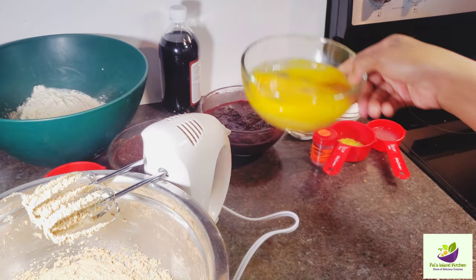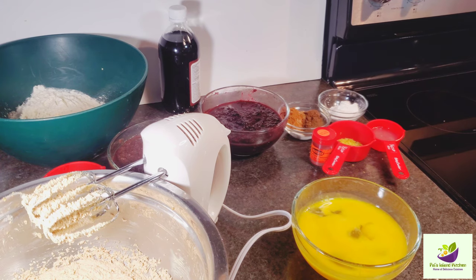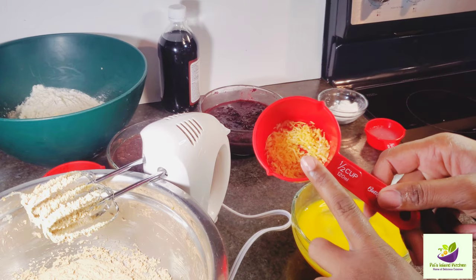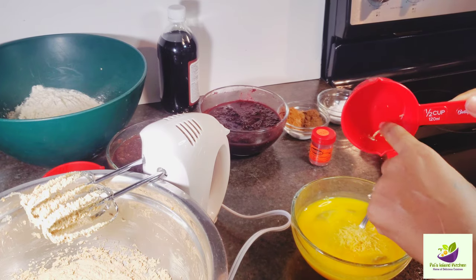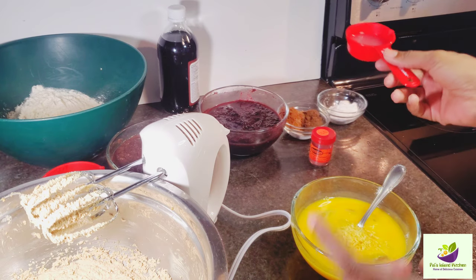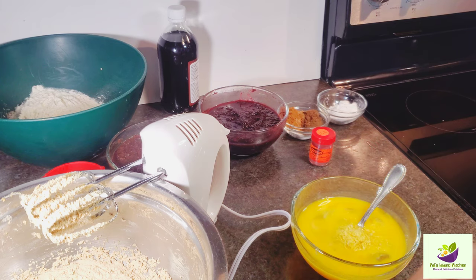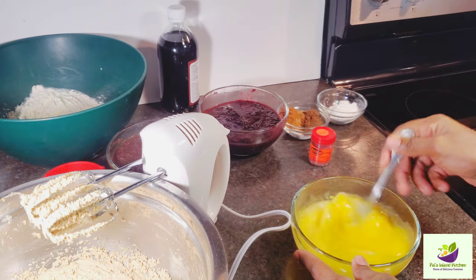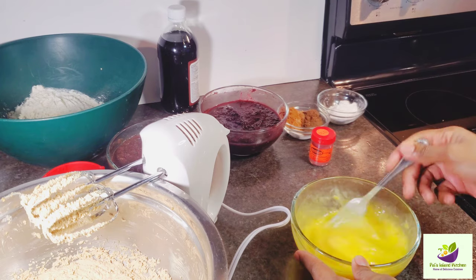Now we're finished with the butter and sugar. We're going to add our eggs, but before we do that I'm going to add some lemon zest and then some lemon juice as well. This helps to remove the rawness from the eggs. I already removed that white eye thing they always say to remove when baking. Now we're going to incorporate the lemon juice and zest together with the eggs.